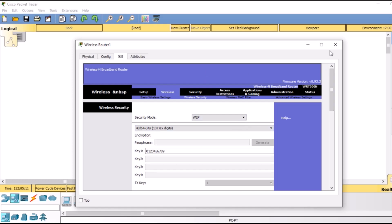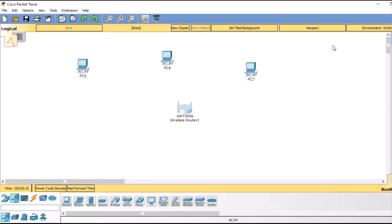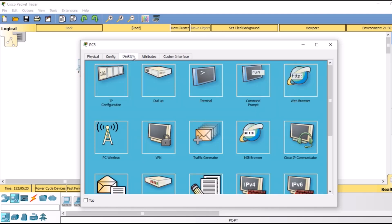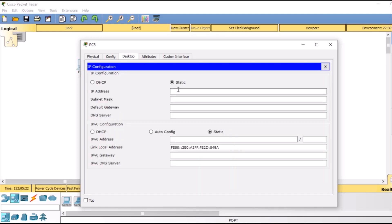After that we are going to close this router and give our PCs static IP addresses. Double click the PC, then in the desktop go to IP configuration. I am going to give it an IP address of 192.168.0.5, and then we are going to give a default gateway of 192.168.0.1. This is the IP address of our wireless router, because we want to connect our PC with that router.